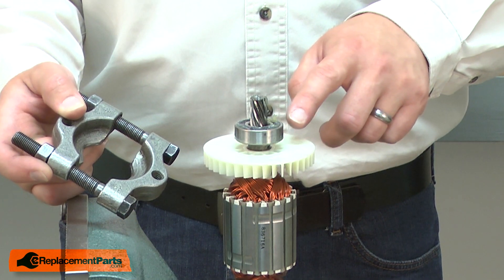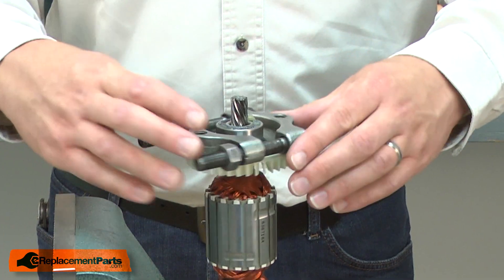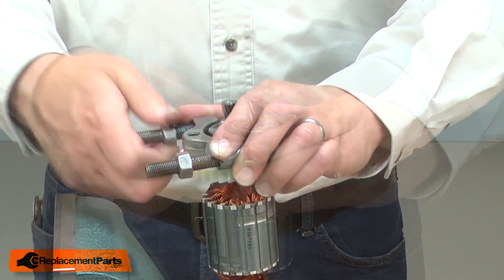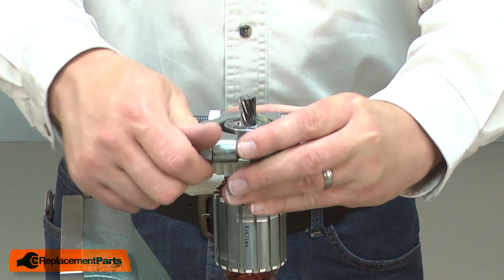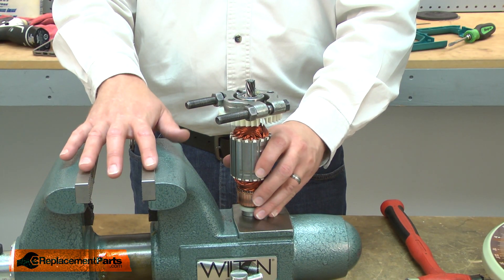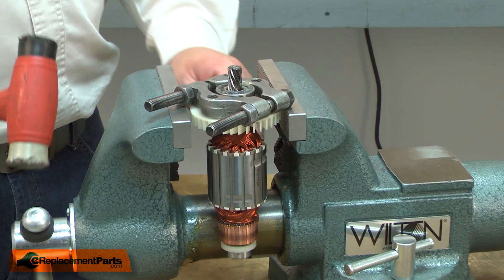Now I can remove the bearing. I'll use a bearing separator to do that. I'll place the separator over the bearing and tighten it up. Now I'll place the separator onto the open jaws of my vise and use a rubber mallet to tap the armature shaft out of the bearing.